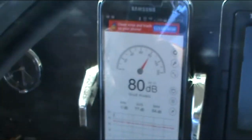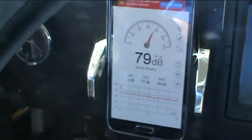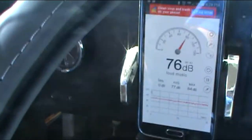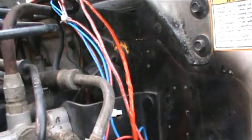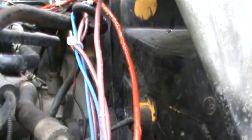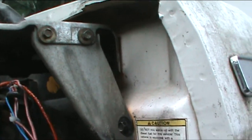Going down the freeway, it's right around 80 decibels — a little under 77 to 80 decibels. So we'll see what it's like after the hush mat. I got some hush mat and I'm going to try to get it in here. You can see it's pretty crowded in there, but I'm going to do my best to put it on the firewall on this side, and then put some more on the firewall on the inside, and see how much of a difference it makes.